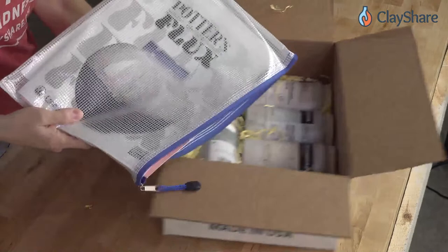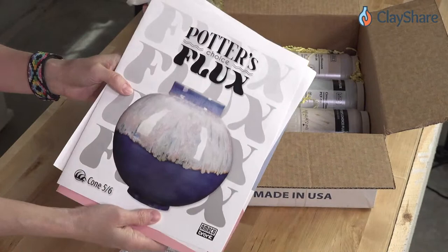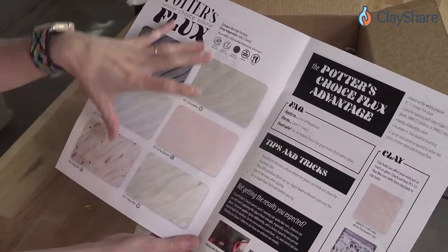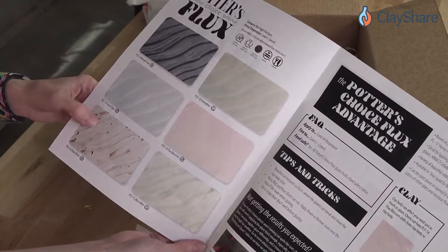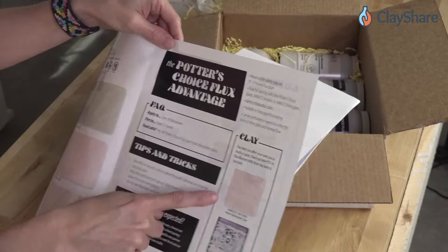Some more materials — another little pouch, great for storing things like underglaze decals. We've got the Potter's Choice flux brochure, and it is beautiful and gorgeous! So we have the six Potter's Choice flux glazes. This is in addition to the honey flux they already have. We've got midnight run, honeydew, citrus flow — wow, that is gorgeous — flux blossom, which is like a pink river birch with some little bits in it, and then moss mist.